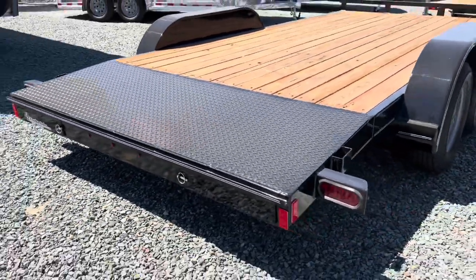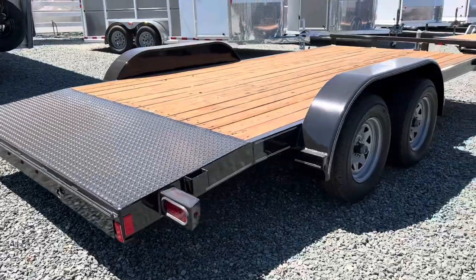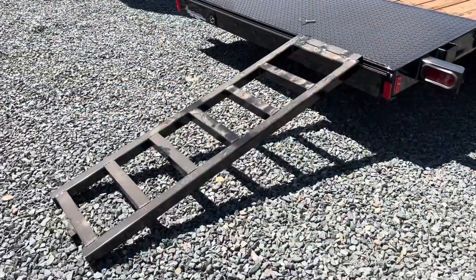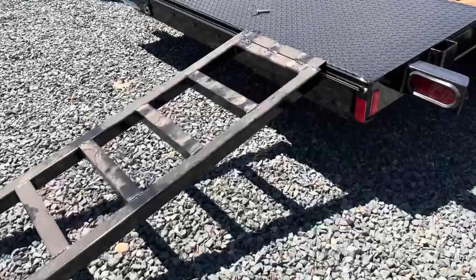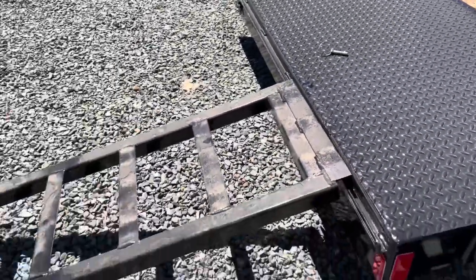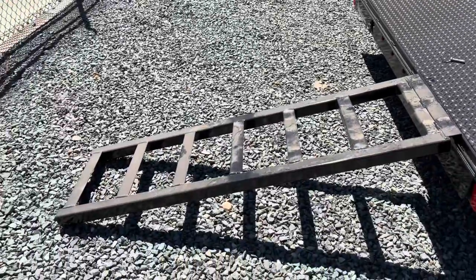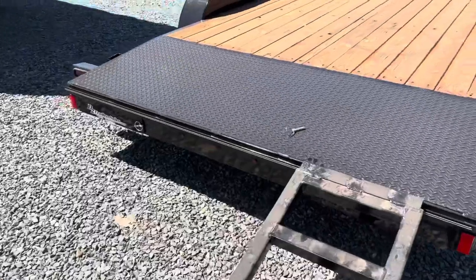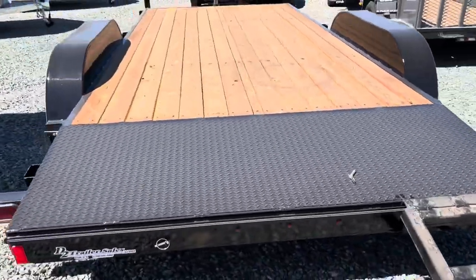Ramps slide out the rear. Here's one of the five foot long ramps. Full adjustability. This trailer does come with two of them, so you can load up cars, UTVs, any toys you have.